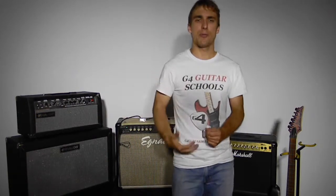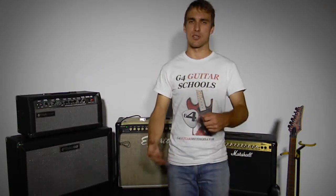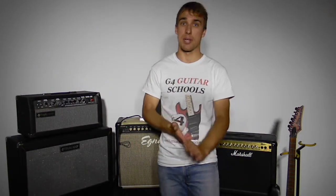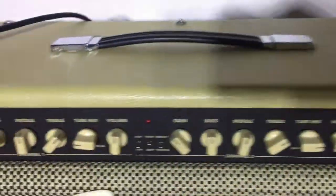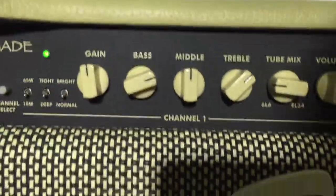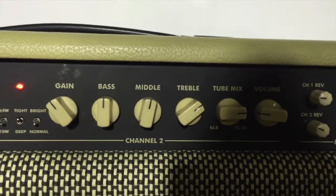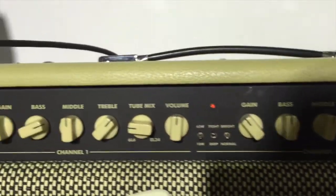An amplifier usually has two channels — it's normally got a clean channel and an overdrive or distortion channel, depending on the type of amp it is. So here on this amp we've got the clean channel, and if I click the channel select we'll go over to channel 2 which is the distortion. That's a really cool feature to have — we'll do a bit of an example later on in the video.